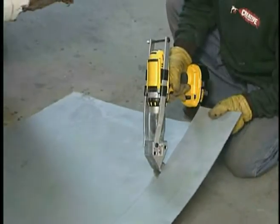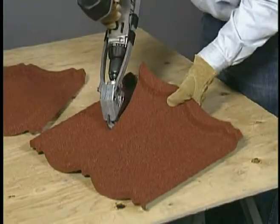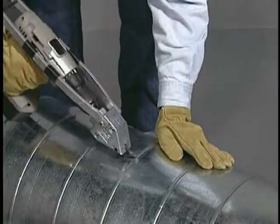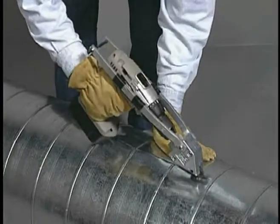Wider opening jaws navigate cross cuts in roofing panels and stone coated shingles, and over tight profiles of auto body bumpers and rocker panels. These larger, beefier jaw blades even cut through the metal ribs of 20 gauge spiral duct.